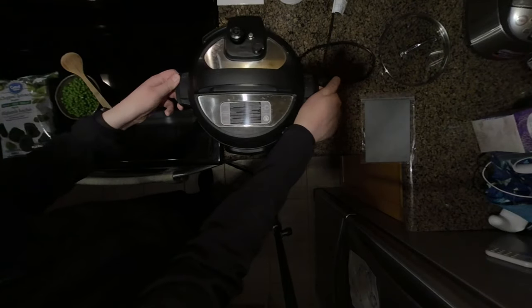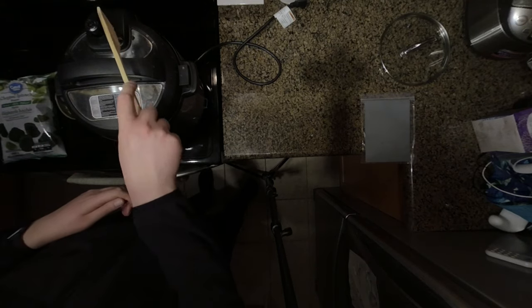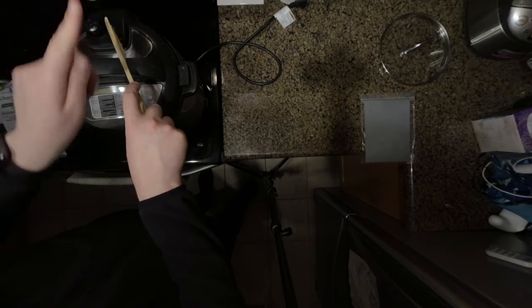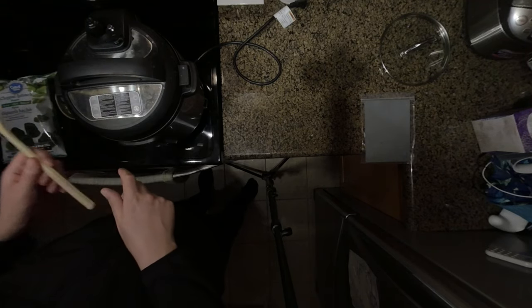We let that do a natural release for 12 minutes, and now we're going to finish with a quick pressure release. I'll just turn on the fan and release the pressure. After 12 minutes there really wasn't very much pressure left, which is fine.